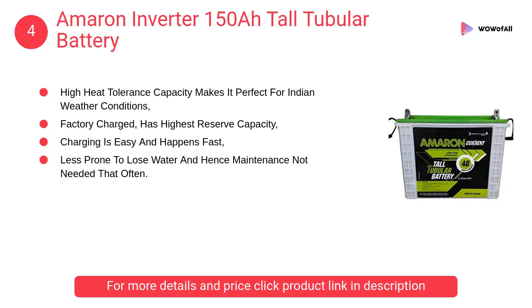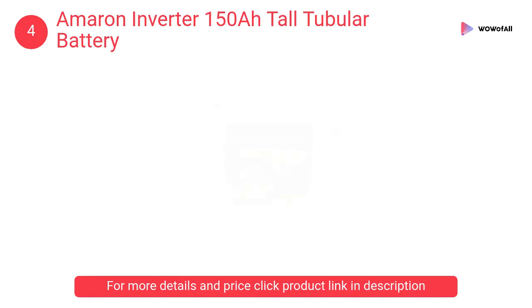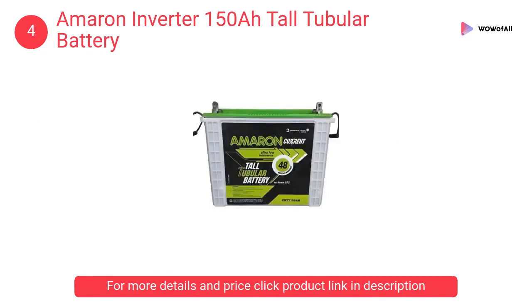At number 4: Amarin Inverter 150AH Tall Tubular Battery. The battery uses a high heat-resistant calcium ultra-modified hybrid alloy for its grids, which makes it zero maintenance.